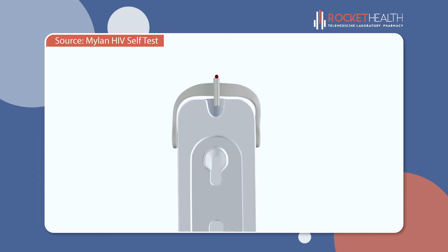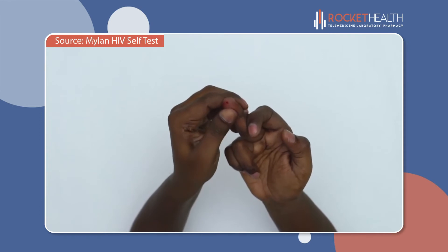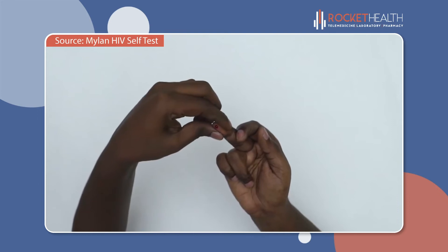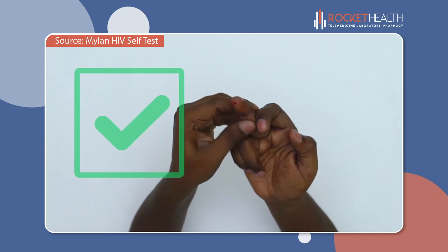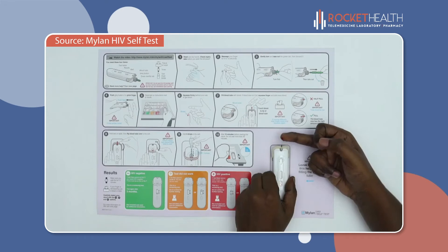Do not force blood into the tube. If there is enough blood on your finger, the blood will be drawn into the tube automatically. If the tube is not full, squeeze your finger again behind the prick site. If you are having trouble filling the tube or blood has smeared on your finger, take a moment and wipe your finger clean. Don't pinch your finger in front or to the side of the prick site as this will reduce blood flow. Instead, make sure you firmly squeeze your finger behind the prick site to get more blood and touch the blood to the tip of the tube. It is important that the tube is full — repeat until it is full to ensure the test has the correct amount of blood.